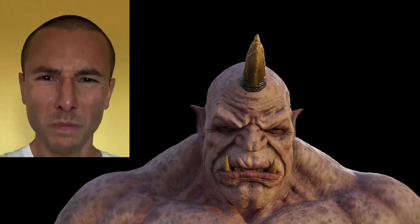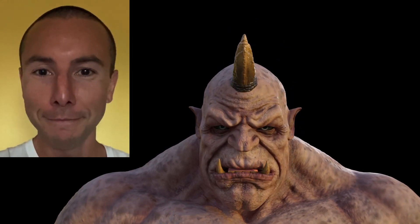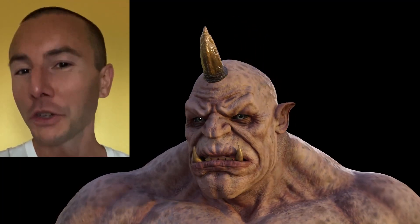Now let's see what I look like as an orc. Hmm, not too bad. Pretty cool, huh?